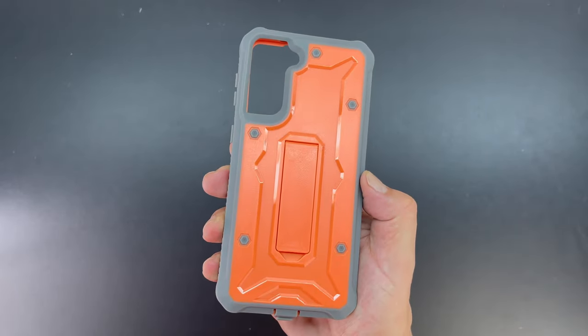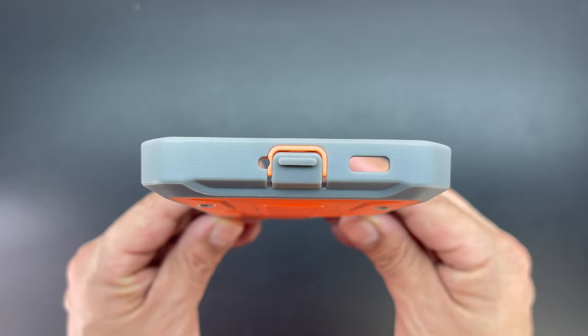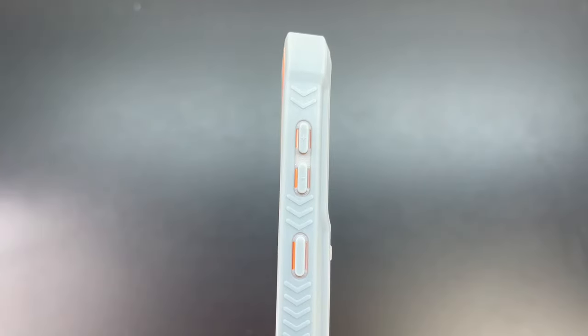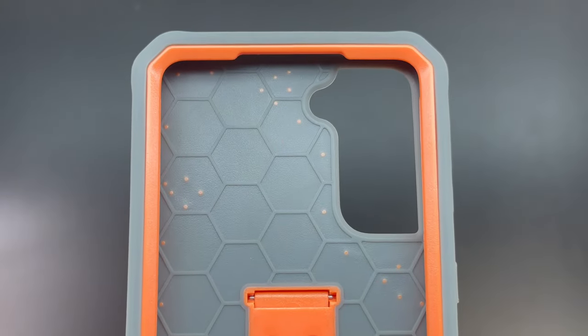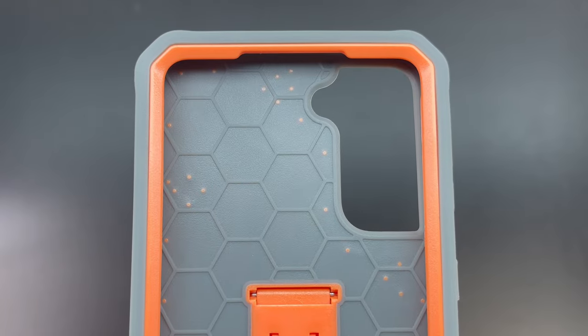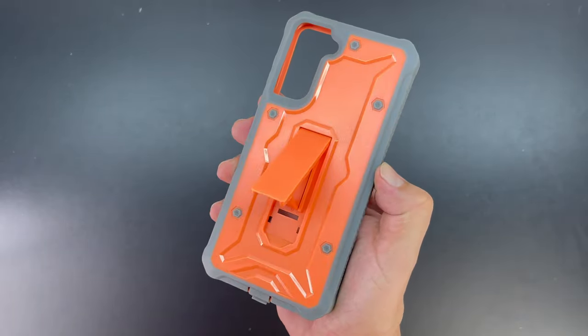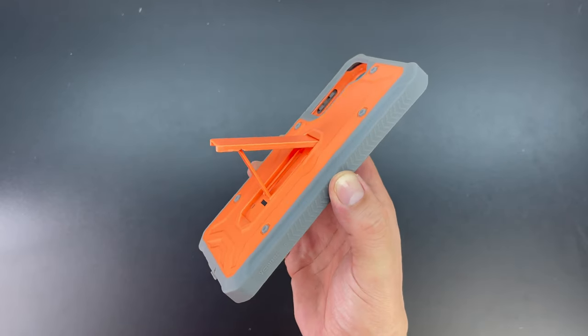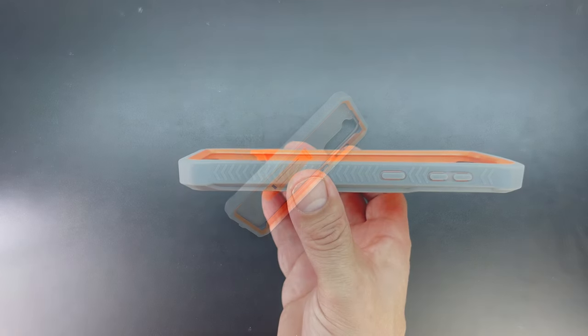Again we have the industrial strength look of the screws. There's a protective flap over the USB charging port and a cutout for the speaker. The volume up and down buttons and power button are protected. Here's a closer look at that interior honeycomb pattern for shock absorption. That kickstand is extremely sturdy, and I just have to say you don't really know what you're missing until you have a built-in kickstand on your case, which is excellent for multimedia consumption.